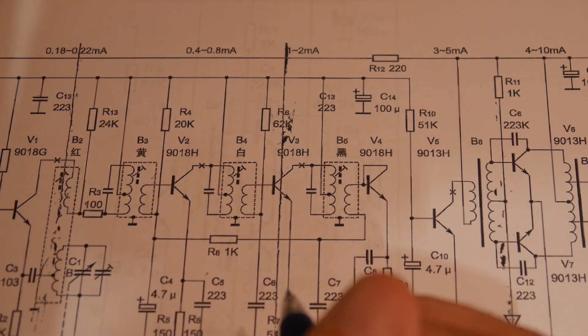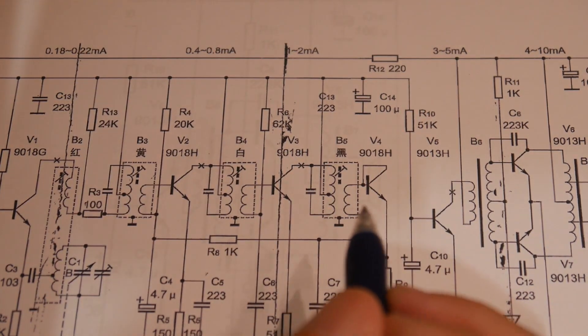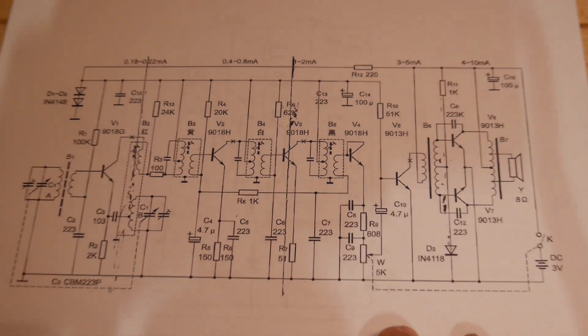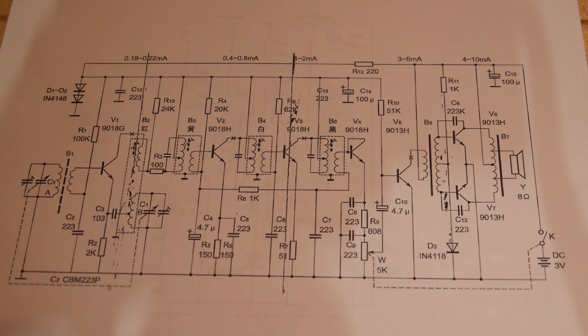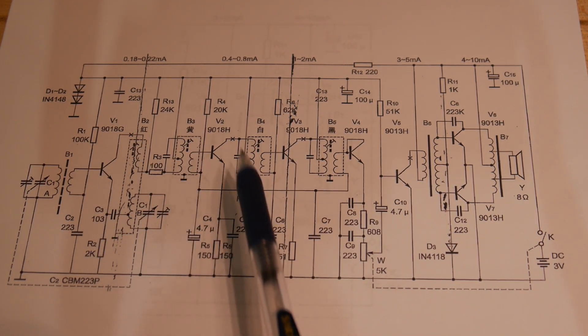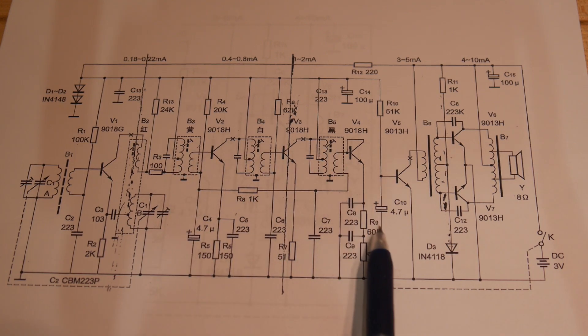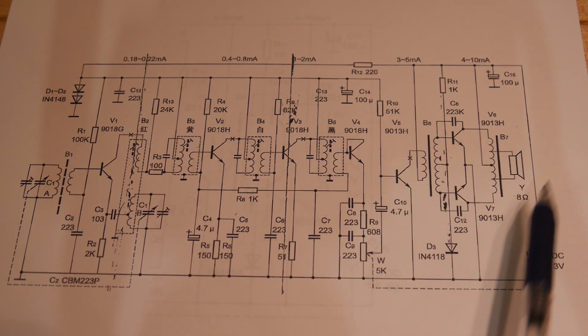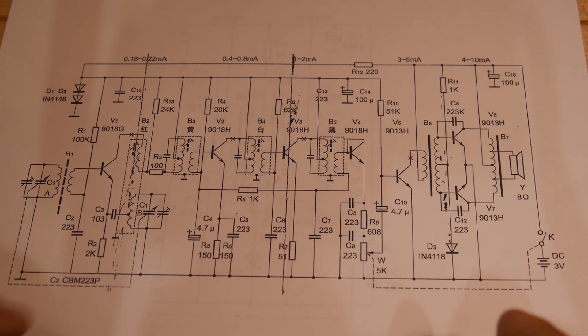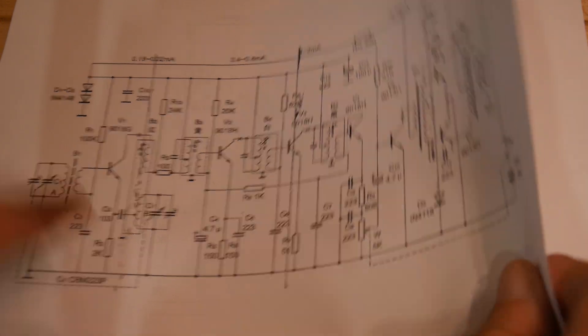So here is our radio, our little transistor radio — this is its schematic. We went through this before: oscillator, IF section, AM detector, and then the audio amplifier. This is the section that I found very, very interesting, so let's take a look at just that.